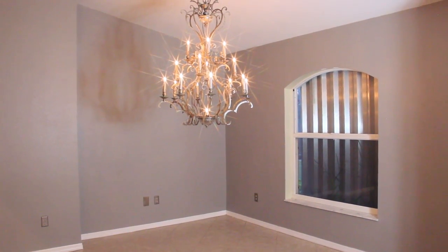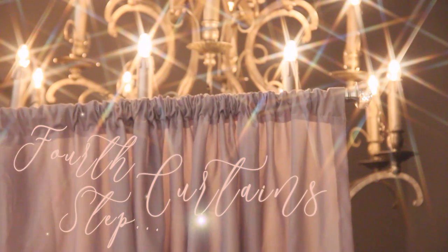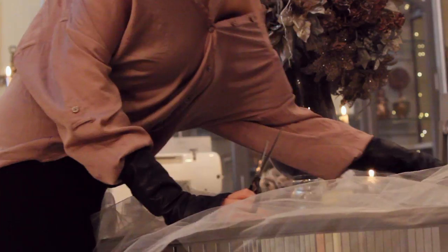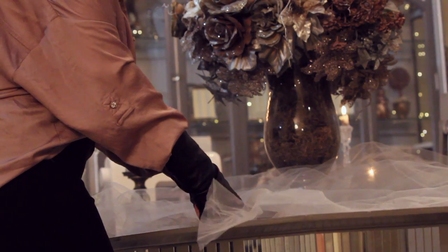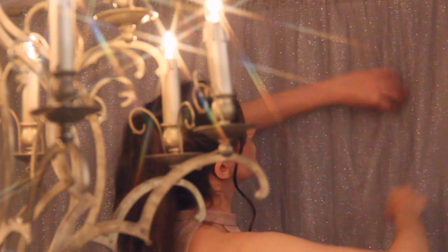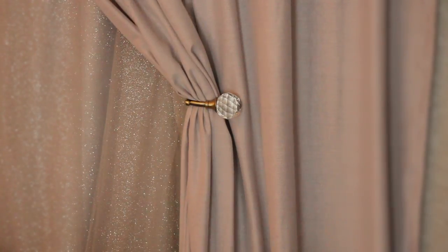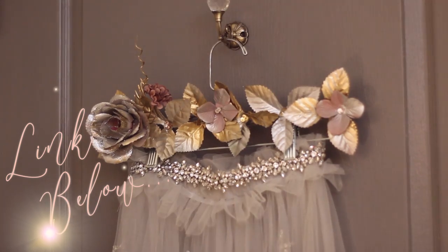Once the chandelier was installed, I moved on to the window treatment. I have the tendency of making my window treatments instead of shopping for them — it's a matter of convenience. By making them, I have more control over the measurement, color, and design. One thing I always recommend is installing a curtain holder. Draping the curtain on it will instantly elevate your window treatment. I'll link this crystal one down below — I also used it in my bedroom transformation as a door hook, and it looks beautiful either way.